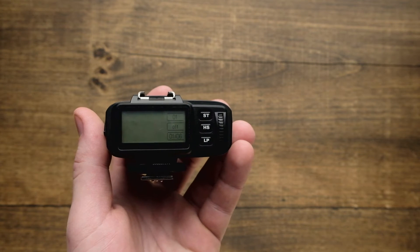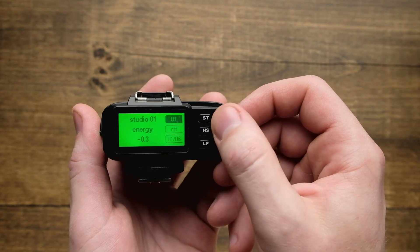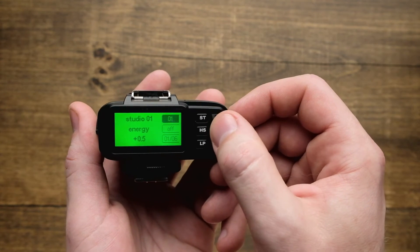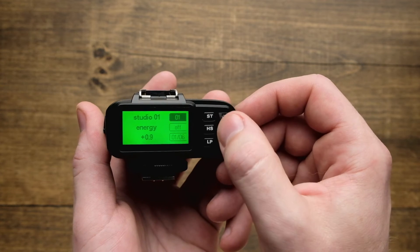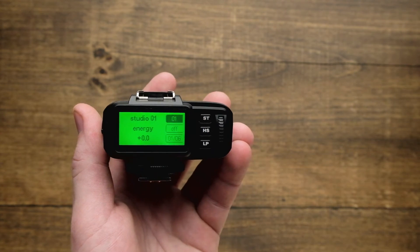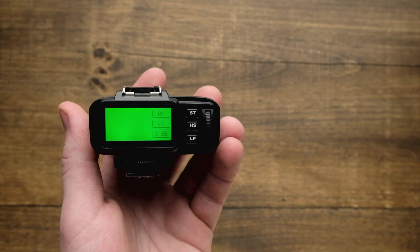To adjust all the lights in the studio, tap ST once and then scroll the wheel up and down. This can take away power or add power to the strobes. Once you've adjusted it, press the ST button again and that'll send that adjustment out to all the strobes in that studio. This will affect all the lights on that channel.